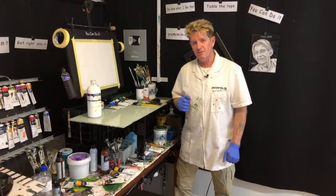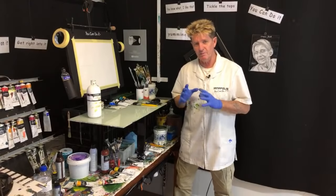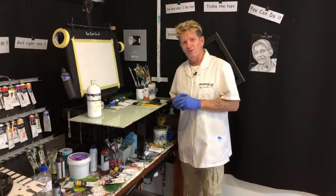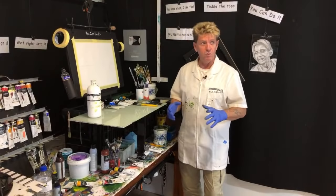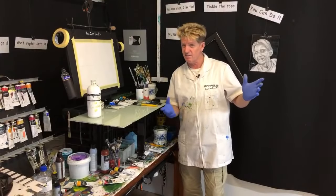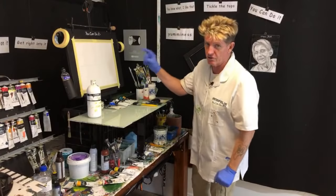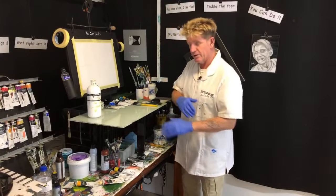G'day, how you going? Ianapolis here, your acrylic guru from Australia. Welcome to my live stream today where I'm going to paint a beautiful ocean sailboat scene for you beginners. Something quite effective and simple, and when that person comes into your house and goes, 'I like that,' it's going to impress them so much. Because something like this, you can do it.